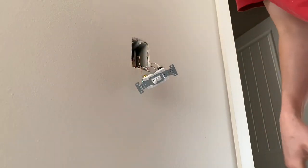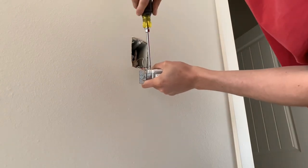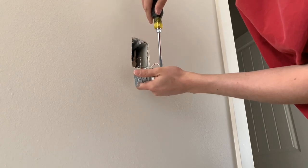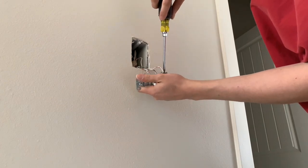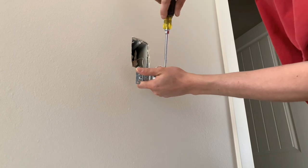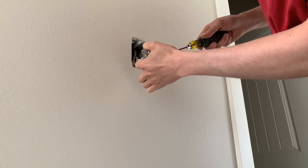Then you're going to want to go through and tighten this down because I'm getting like half a turn out of this almost. If you have a little tiny square bit it'll fit right in there and it tightens better, but I still like to go behind it and tighten it down with a flat blade just to make sure it's tight — all the way, all the tightness.